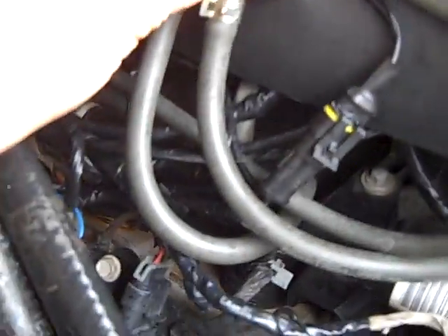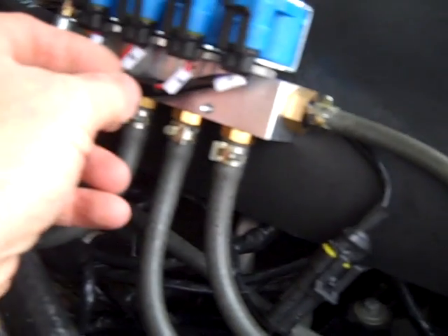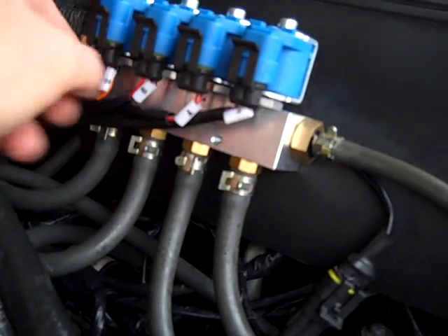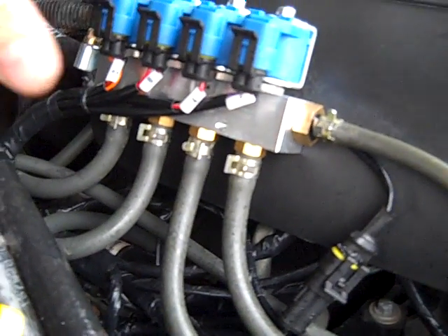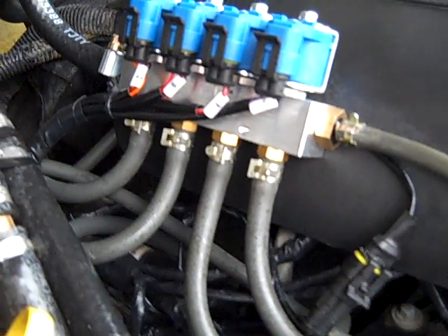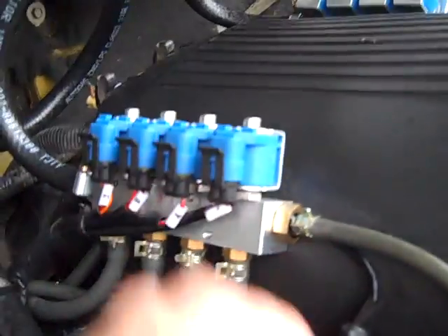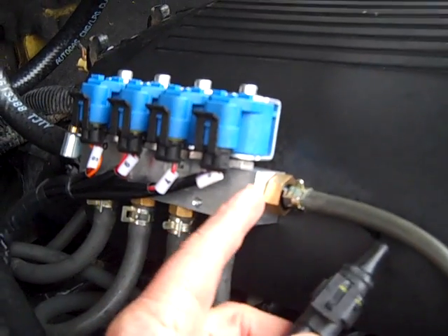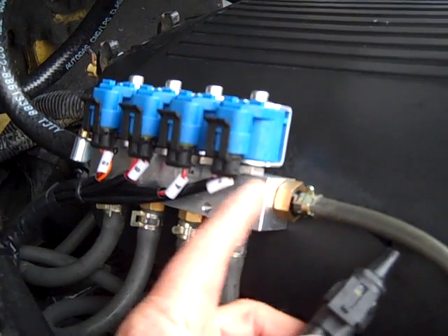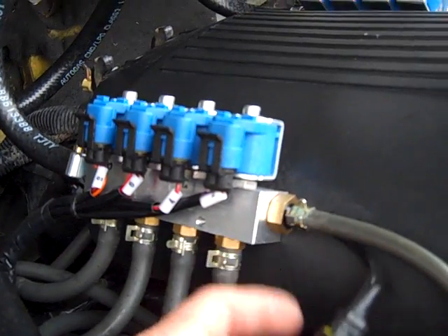Each injector has its own number — number two, number four, number six, number eight. So in the program when I'm programming this, I can actually tweak things. I've never adjusted an individual injector, but I have that option. This wire here is a temperature sensor for the injector — once it gets warm enough, it reads the gas temperatures.